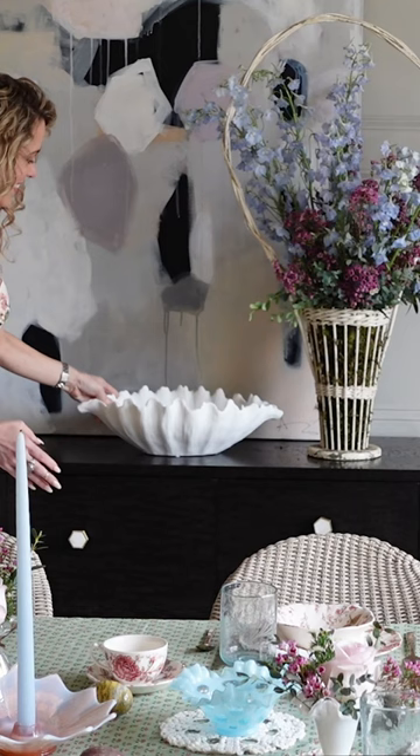Hello, design lovers! I'm Ashley Childers, and today I'm going to share a few easy and beautiful ways to get your home ready for spring. I'll show you step by step how I gave my home a quick spring refresh.